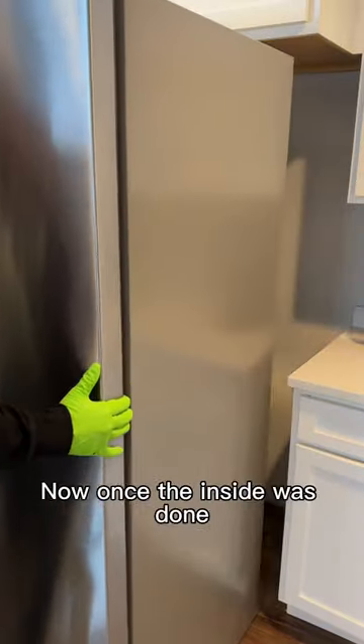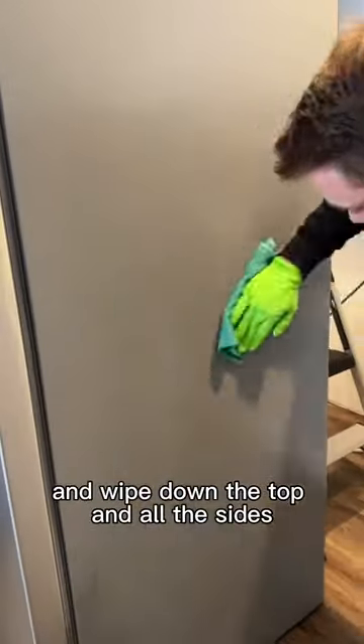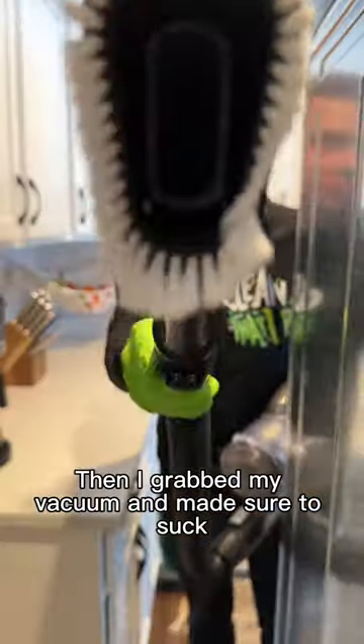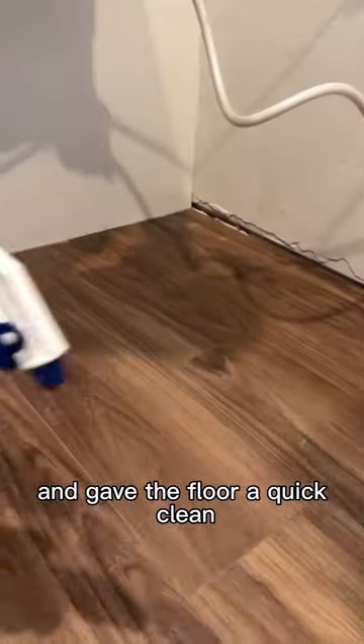Then I repeated that process for the freezer. Now, once the inside was done, I pulled out the refrigerator and made sure to scrub and wipe down the top and all the sides. Then I grabbed my vacuum and made sure to suck up all the dust bunnies that were underneath the fridge and gave the floor a quick clean.